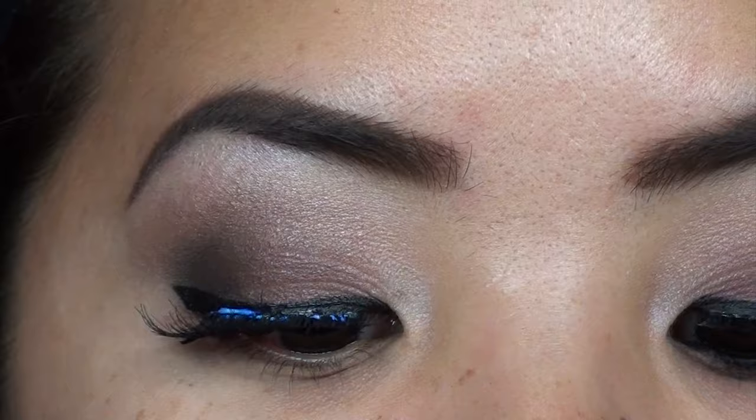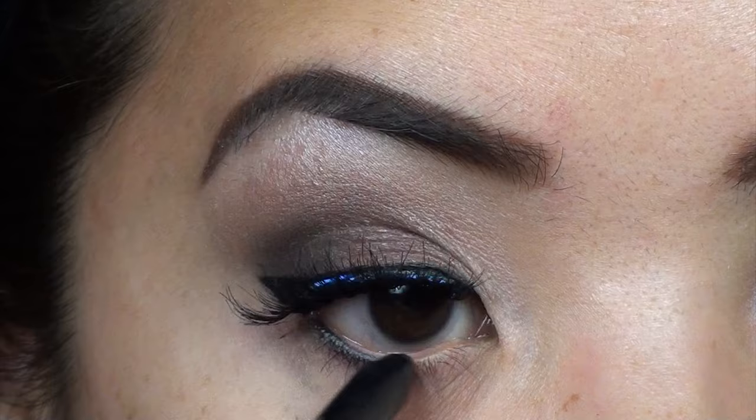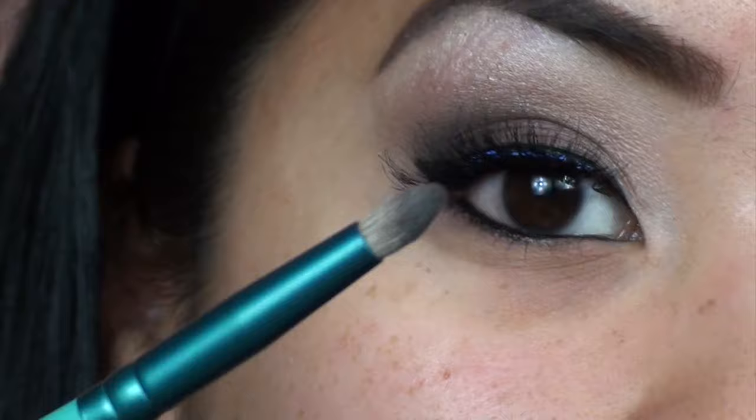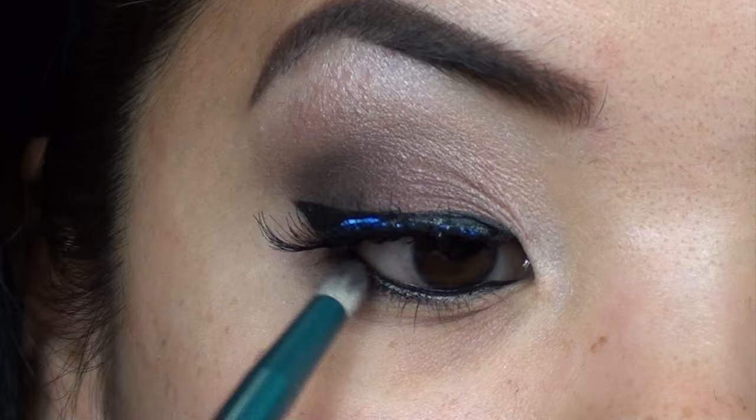I'm going to apply some black eyeliner — you can use any black eyeliner you want — to the lower lash line. Then I'm going back in with that pencil brush and the dark purple lid color, taking just a little bit and smudging out the black eyeliner on the lower lash line.